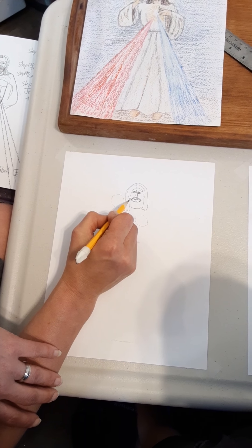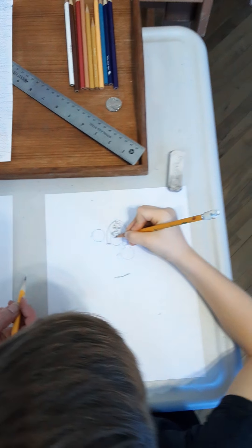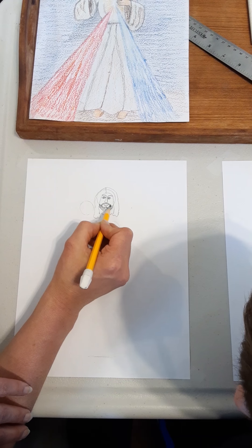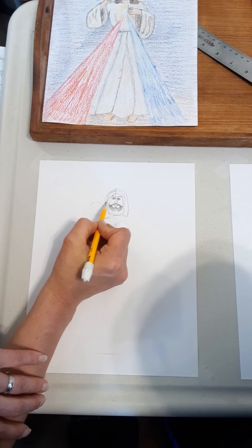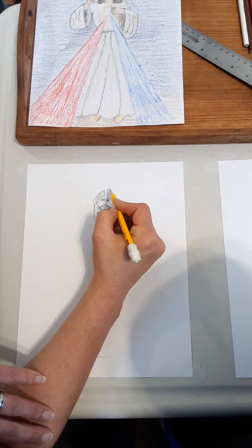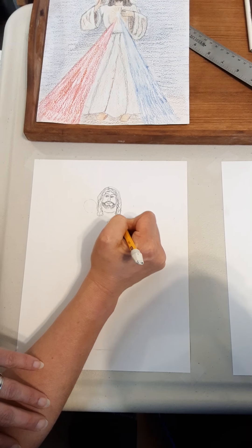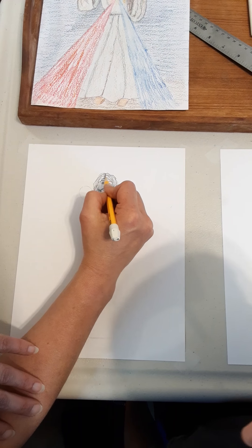Now we're going to do another W below that, leaving a little bit of space and going down then back up. His beard was curly, so we're going to curl it in that little space. Now we're going to make the hair curly too, doing that curly hair all the way down. This does not have to be shaded in all the way because we're going to use brown on it.